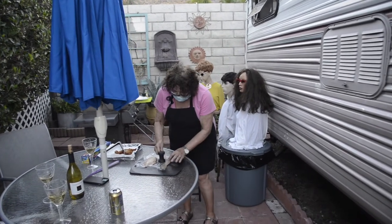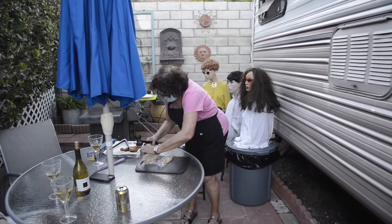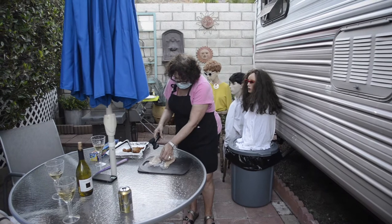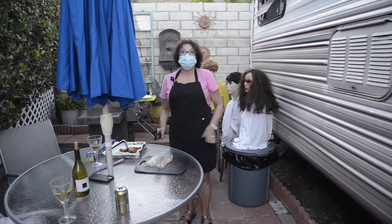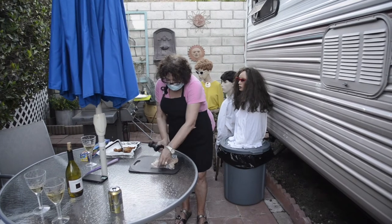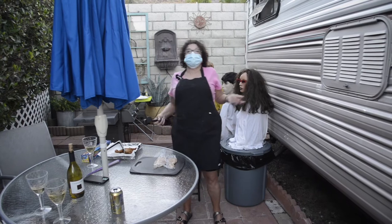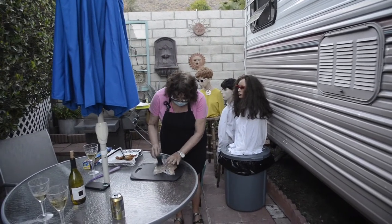Just slightly, take your plastic and put it over the chicken so your thing doesn't stick to it — the meat. You don't want it to stick to the plastic, or you don't want it to stick to the hammer? No, I don't want it to stick to the hammer. Right — it's a skinless chicken breast, but you don't want it to stick to the hammer.